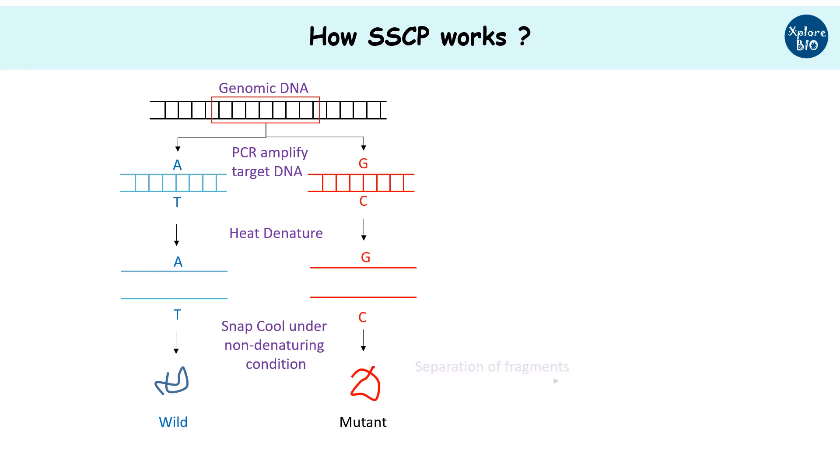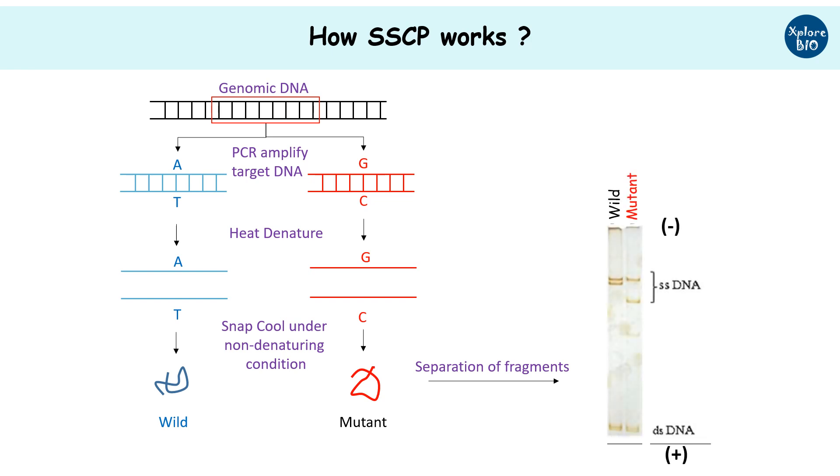These products are separated on a non-denaturing gel. Here you can clearly see the difference in the banding pattern of the wild type and mutants.